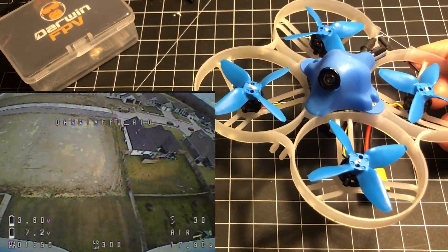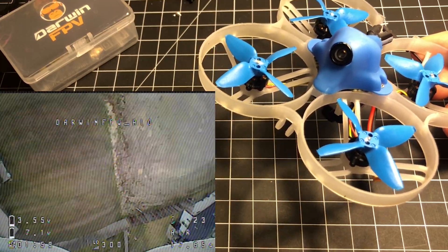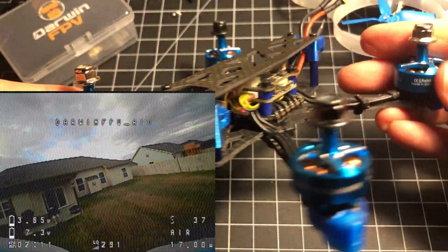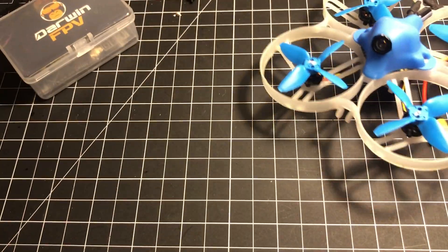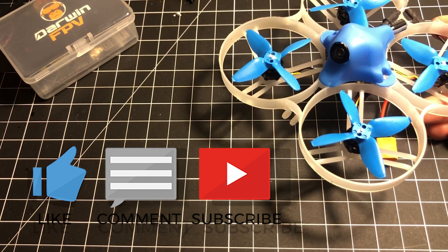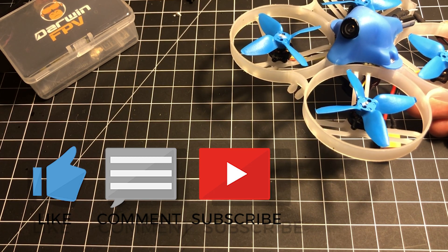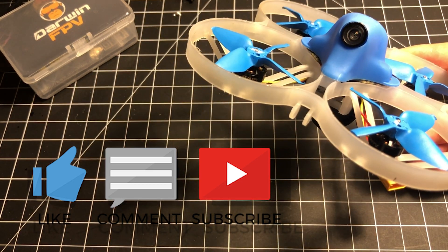Thank you for sticking through the whole video. Whether you're converting to this board or thinking about buying it, I hope this helped. A big thanks to Darwin FPV who sent the board out — I purchased their Darwin 79 1440mm model and they threw the board in for free just wanting some feedback as a new company. The board turned out to be pretty good so it's worth sharing. Link is in the description below — let me know if you have any questions and give it a thumbs up if you enjoyed it.